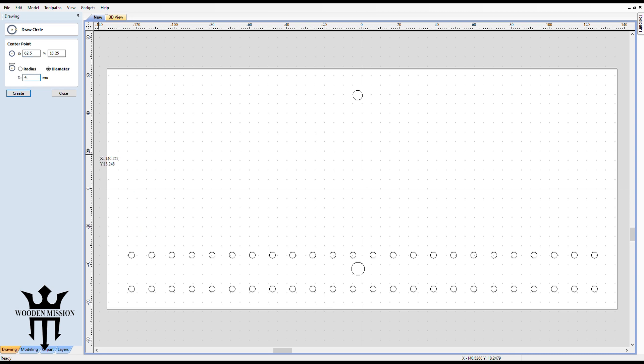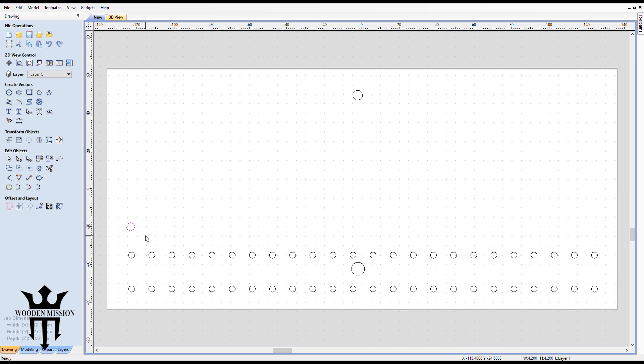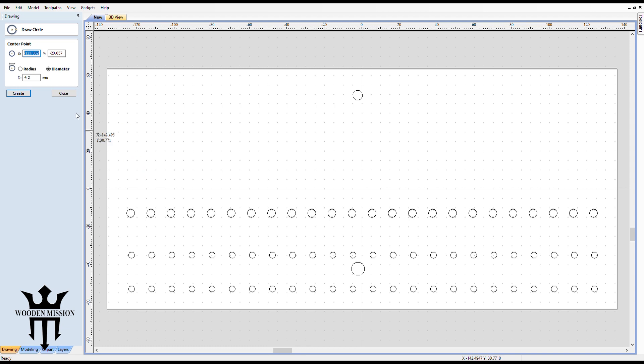So I have some four millimeter bits, so we'll do 4.2 maybe and kind of do the same idea — copy paste. Now I don't have that many four millimeter bits, but I do like them so I might be getting some more in the future. So we'll space these out a little bit just so my fingers can kind of get in there. And then I do have a bunch of six millimeter bits, so we'll do 6.2 and we'll do it towards the top I think, like that.